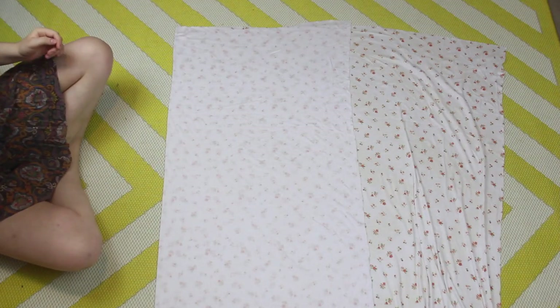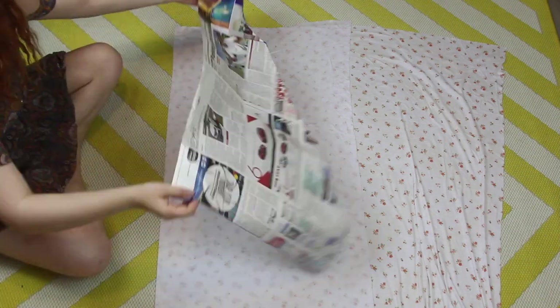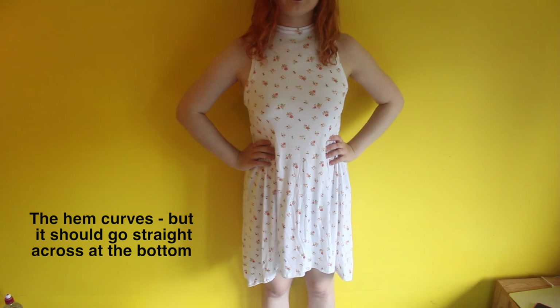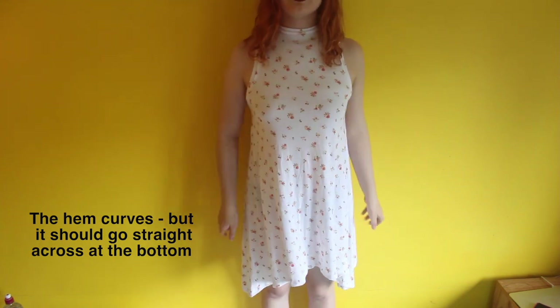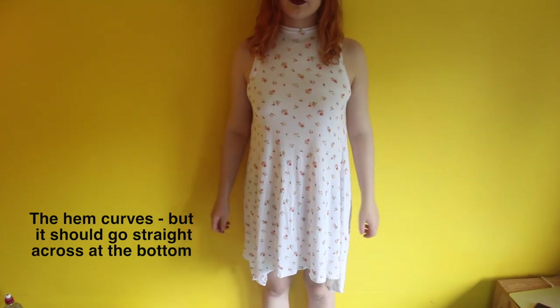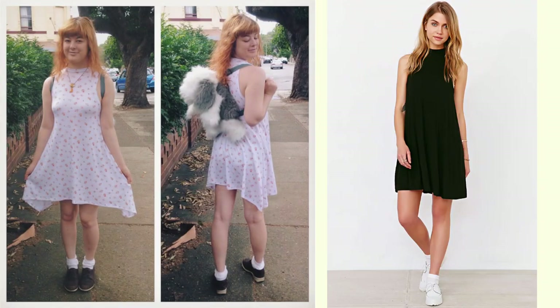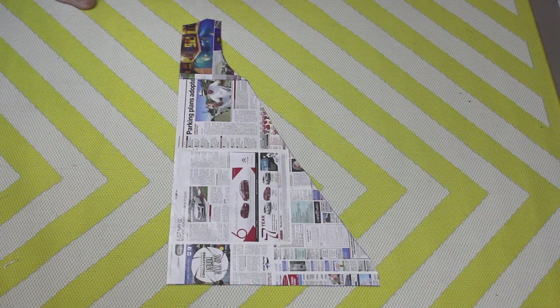Well, almost. I tried this pattern out first on a white floral jersey, but I ended up with a different hemline than what I was going for. I did realise this halfway through making the dress, but I decided that I liked the accident and I finished it off like this anyway. Accidents can sometimes turn out awesome. But I also still wanted to try and recreate the actual dress itself, and to do this, I needed to make one more modification to the pattern.